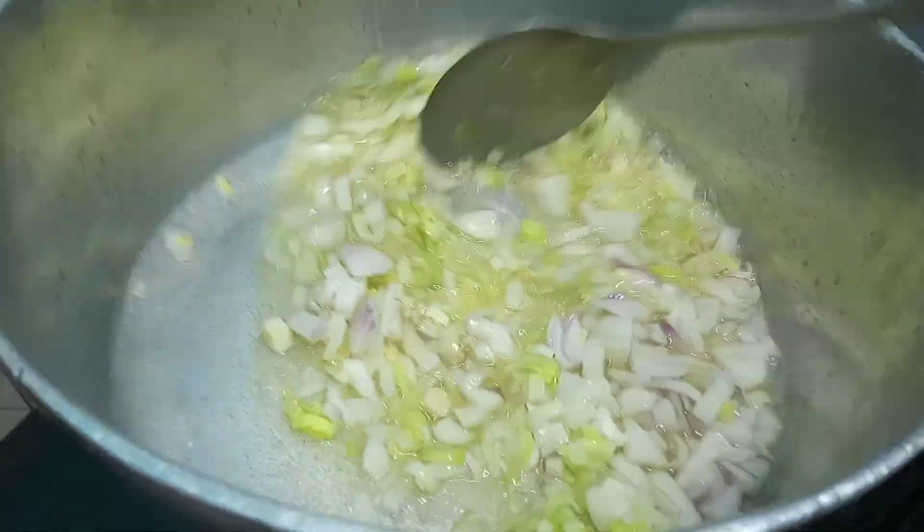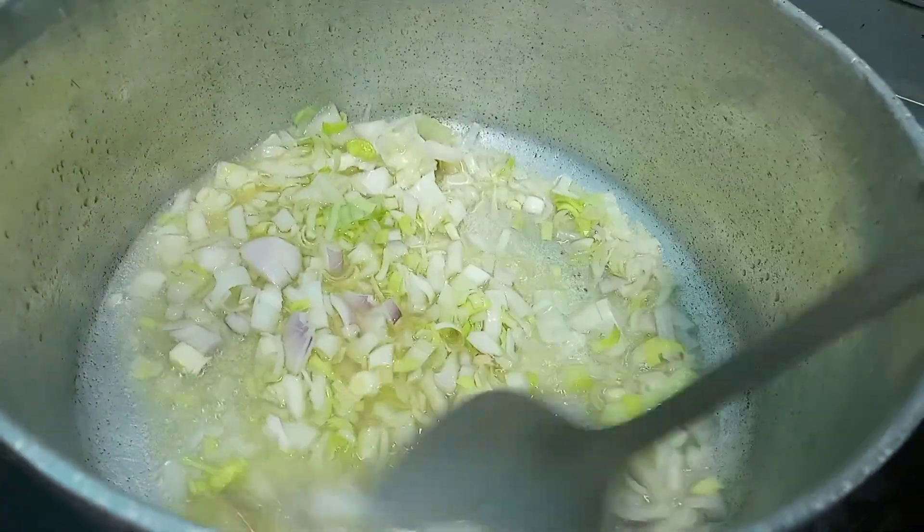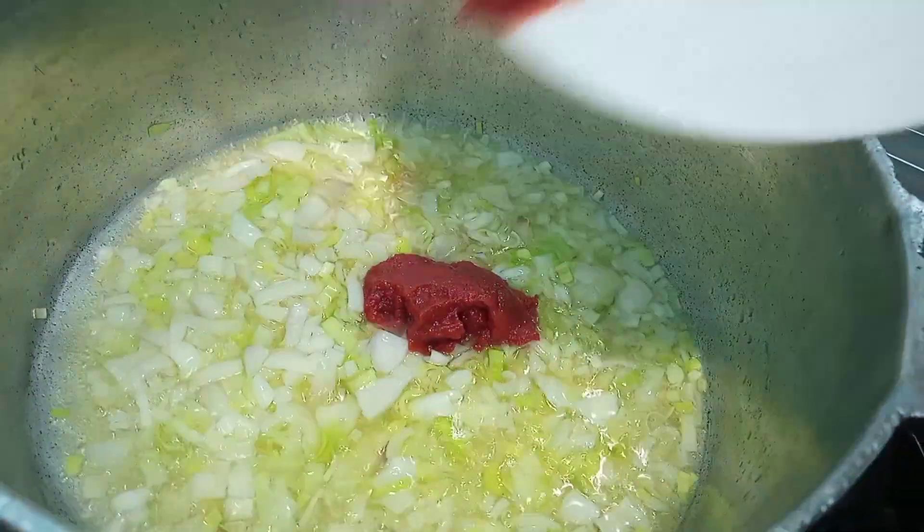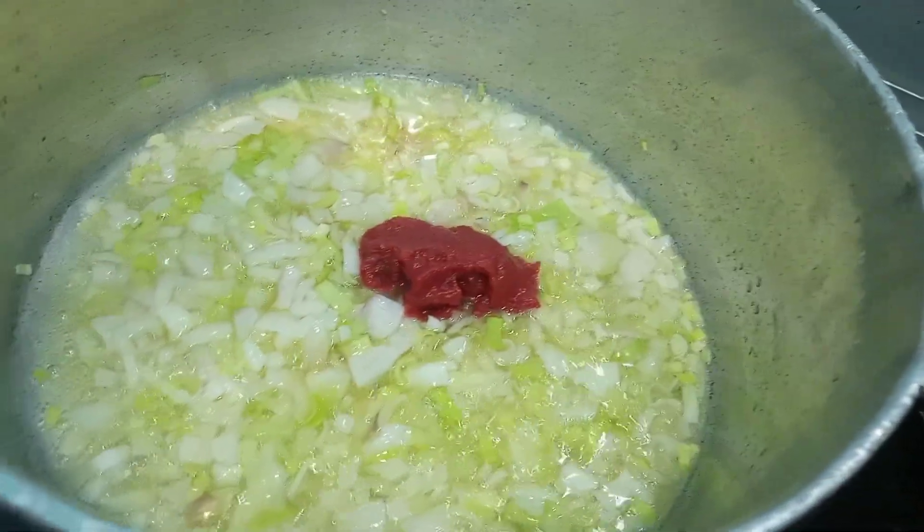Once this is all cooked we are going to go ahead and add in our tomato paste. We are going to fry this well so it is really dry before we add in our fresh tomatoes.